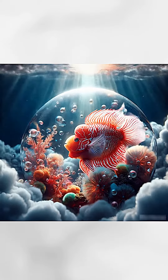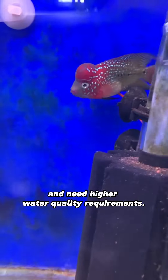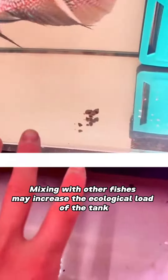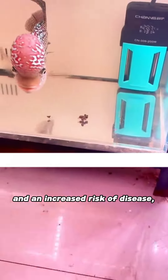Water quality problems. Flower horn fish excrete more and have higher water quality requirements. Mixing with other fish may increase the ecological load of the tank, leading to a decline in water quality and an increased risk of disease.